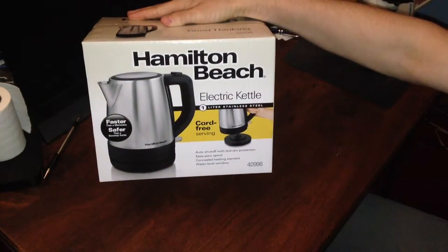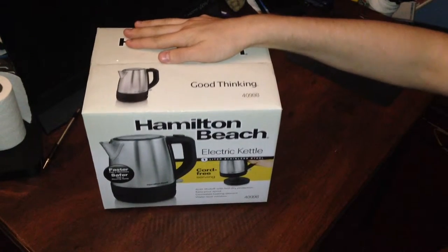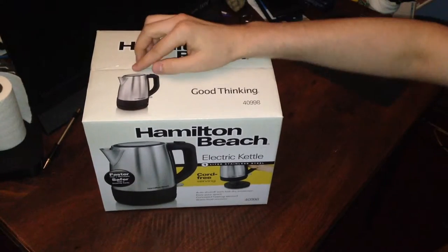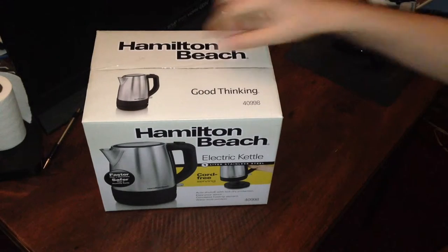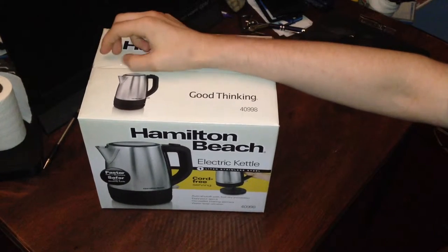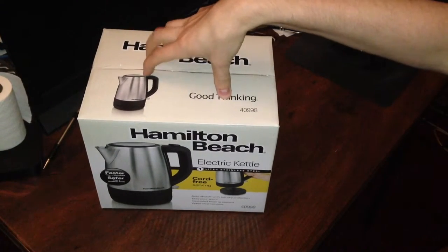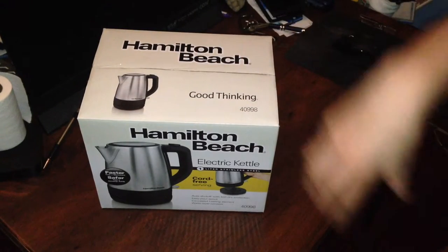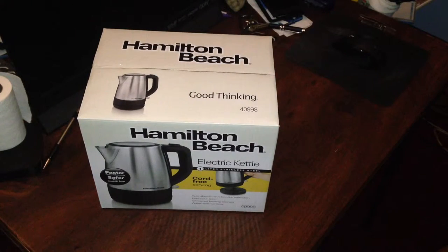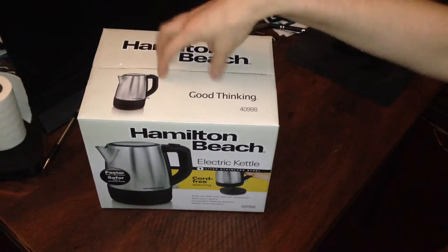Today we will be unboxing the Hamilton Beach Electric Kettle — this is the 1 liter stainless steel edition. I thought this would be great for college students, since college is back in session after this video goes up. I may actually tinker around with iMovie on my iPhone for editing. My grandfather bought it for us for about 20 bucks, plus shipping. I'll include the Amazon affiliate link in the description below.